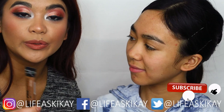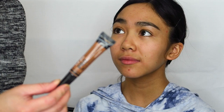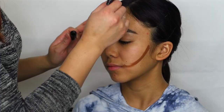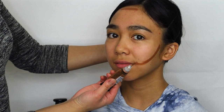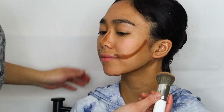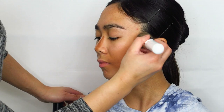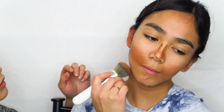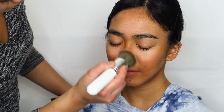Because this is theater makeup, I'm going to go in with a contour and highlight before going in with foundation. I'm going to use the LA Girl Pro Concealer for contour and the Maybelline Age Rewind for highlight. It's looking a little bit crazy, but now we're going to go in with some highlight.